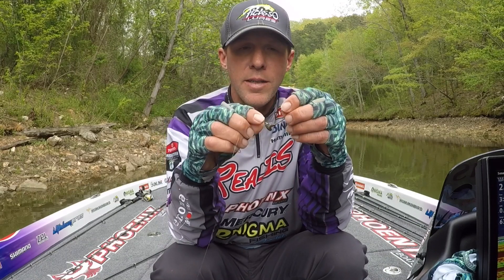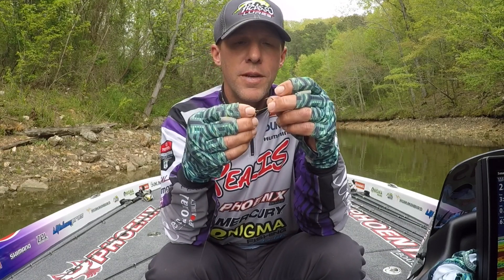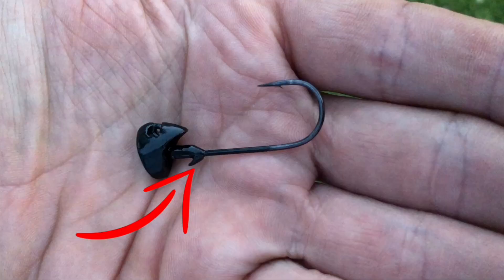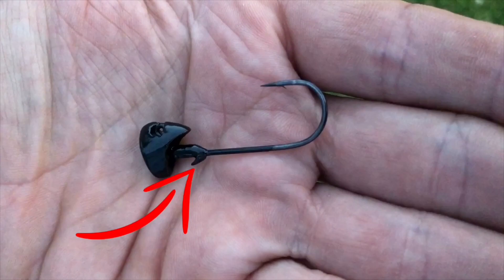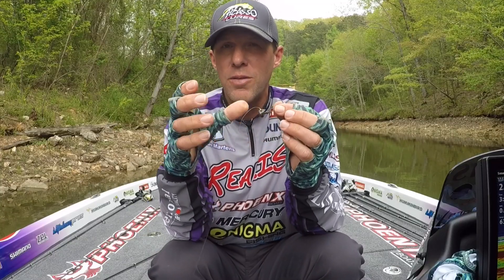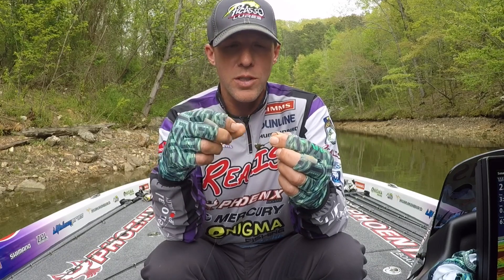I didn't want to go with a screw-lock — I think they're way too time-consuming. If I'm catching a lot of fish, I want to be able to slide a worm on, so I put a little flat keeper on there. You can see it's not very big, but it holds the worm plenty good enough. I throw a lot of four-and-a-half-inch ST Robos, which are kind of a skinny worm, and I can get four to eight fish on one worm — I've never gotten that before with a traditional or my old shaky head.